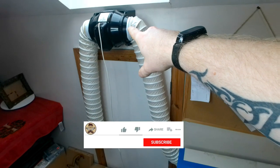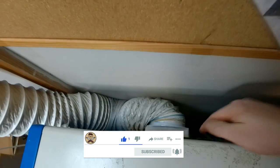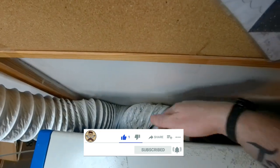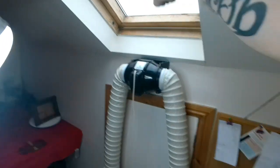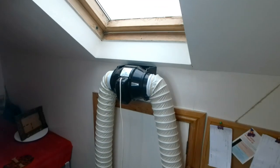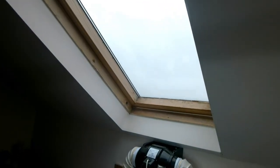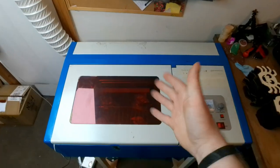One of the other upgrades I did was add a Monroe's inline extractor rather than the fan at the back. I took that out completely and made a flange for this one to fit in, and it runs all the way up and out through the window. As it's been raining all day today, I can't do much lasering because the exhaust has to go out the window.